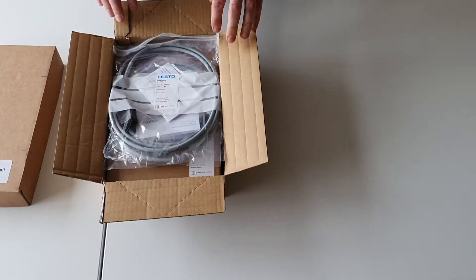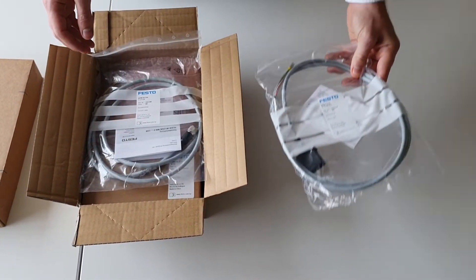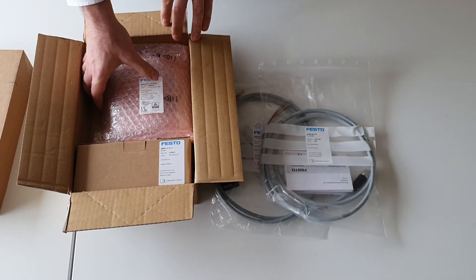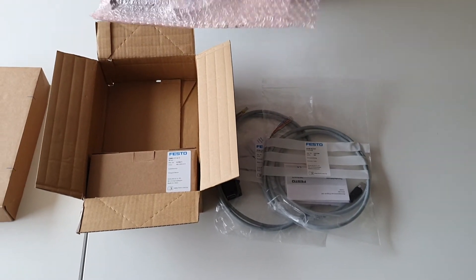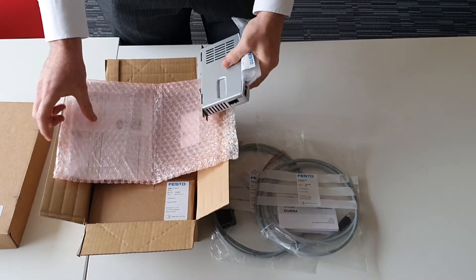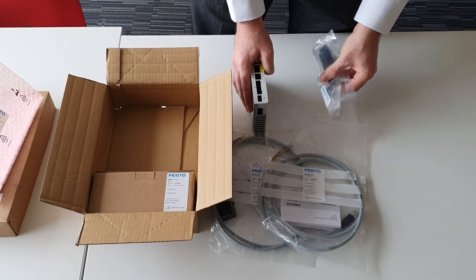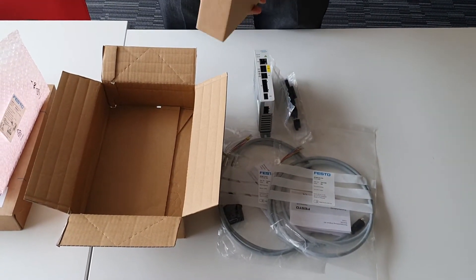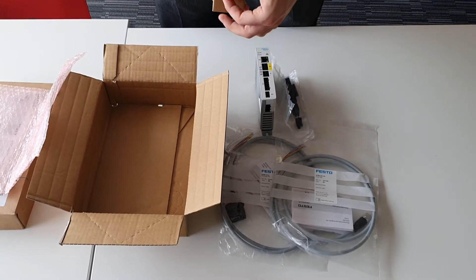Opening up the box you will find everything you need to get started with CMMT: motor cable, encoder cable, the CMMT ST, X-Radio Voltage servo controller and plug set, as well as an EMMS ST stepper motor for you to connect it to.